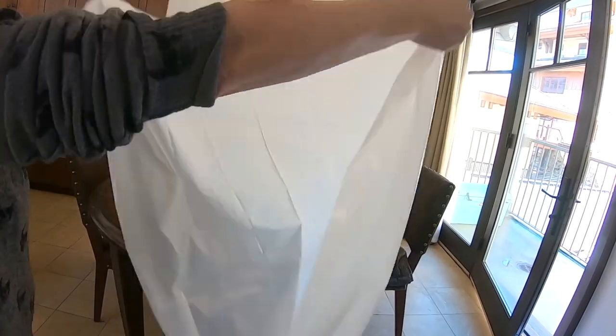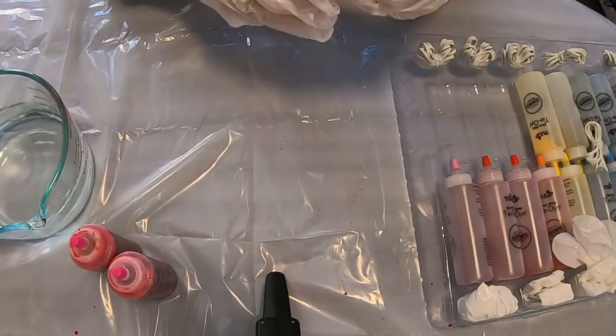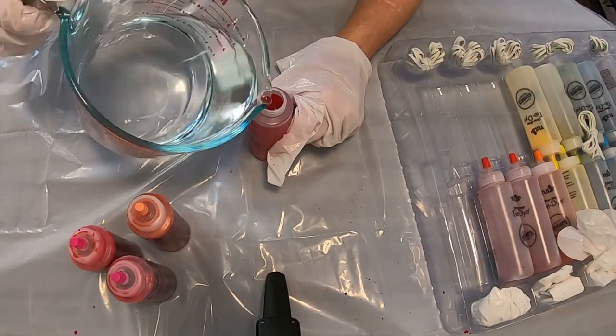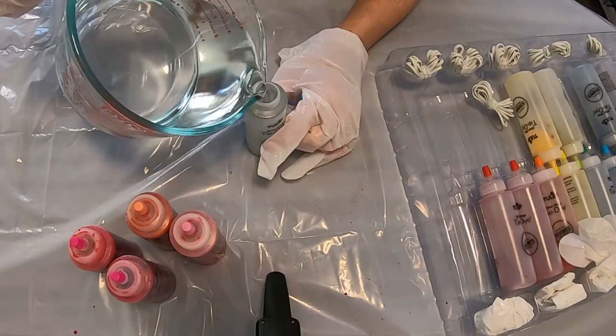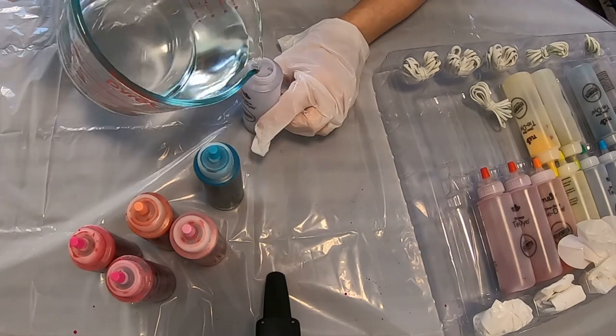Alright, away we go! First, cover your work surface with a plastic sheet and be sure to wear some gloves as well. Next, we're going to mix up our tie-dye colors. I'm all about the soft pinks, blues, and lavenders, but use whatever colors you love — this set comes with many to choose from.